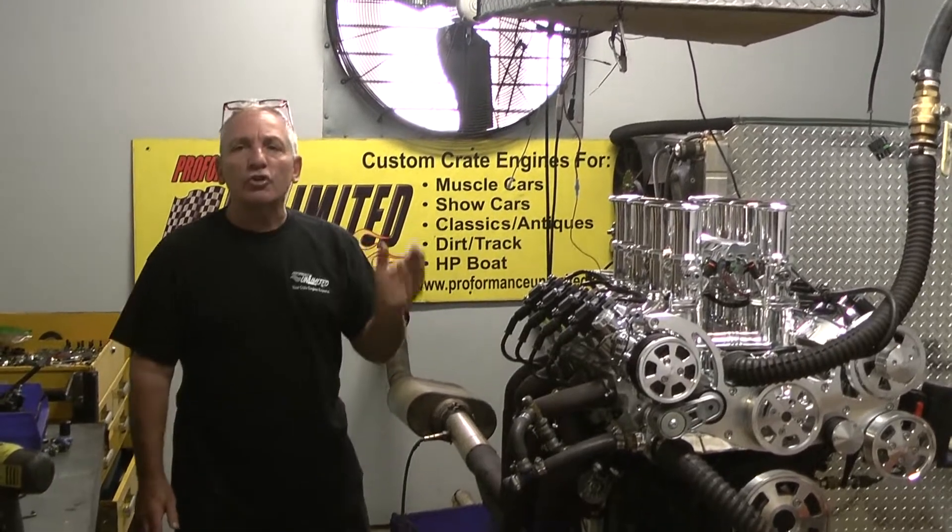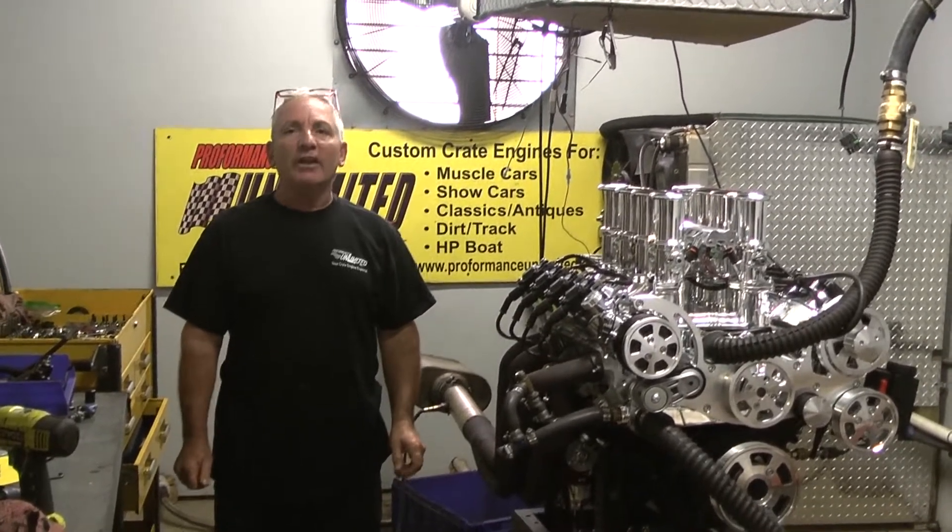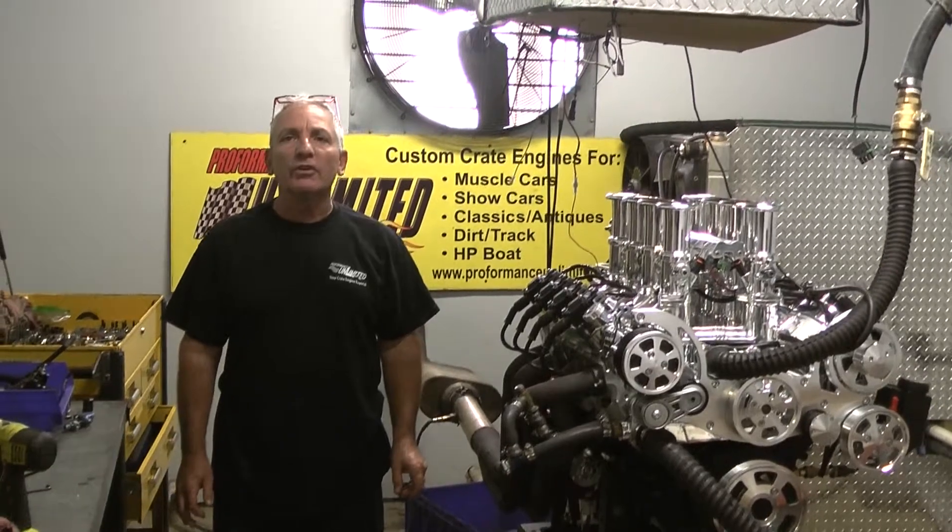Here at Performance Unlimited, we strive to give our customers exactly what they want, and I think we do 100% of the time.